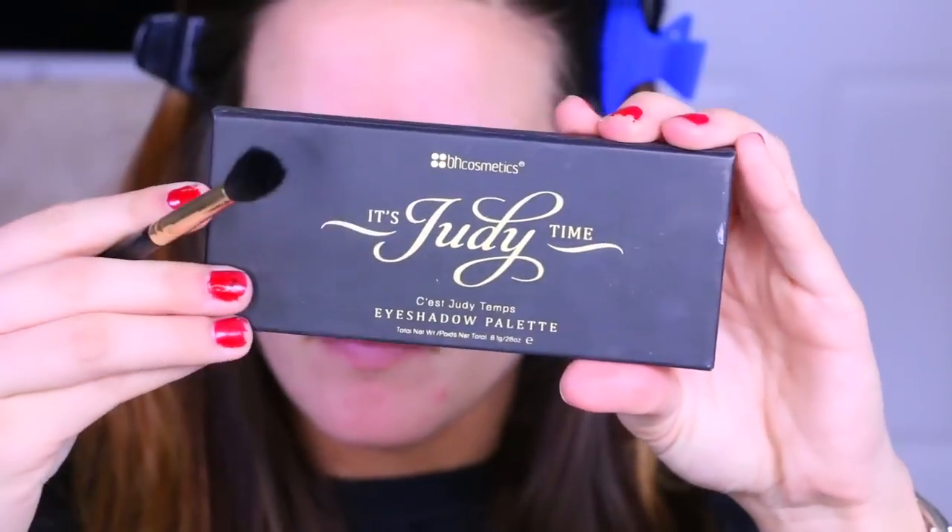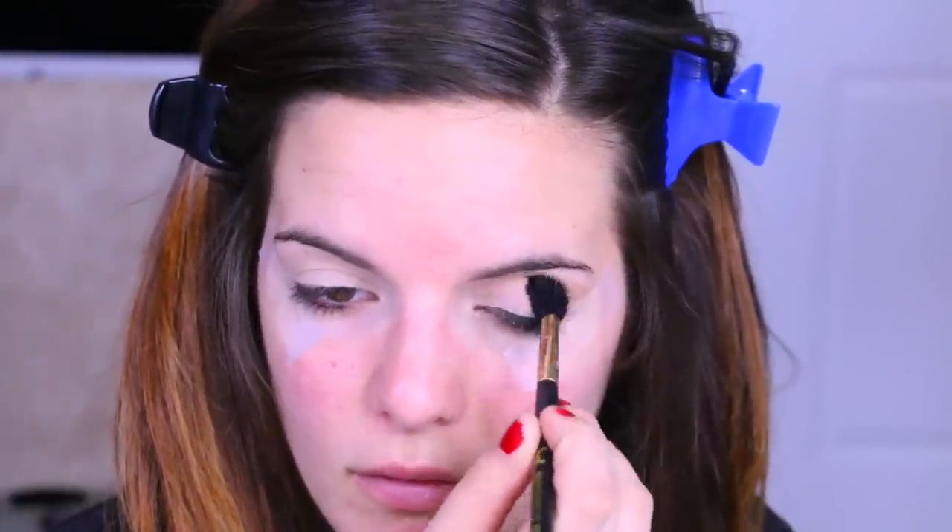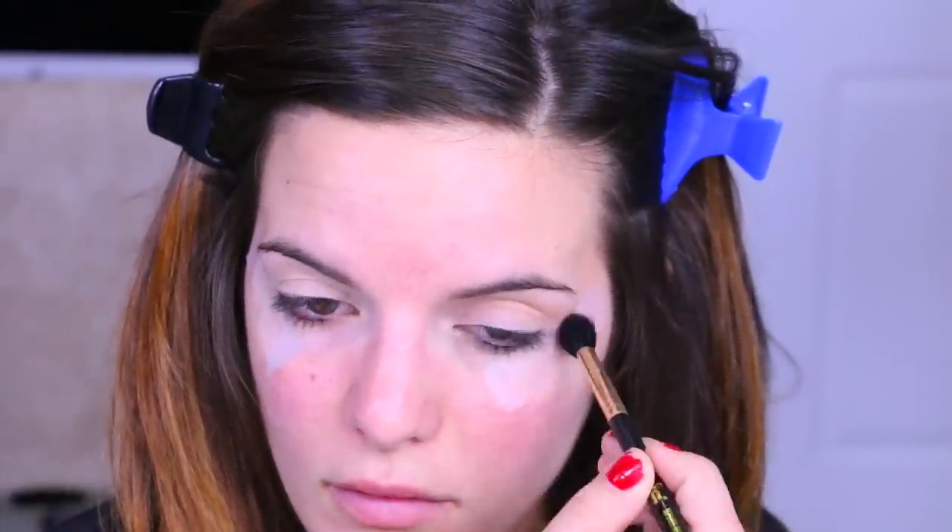First I'm going to go ahead and apply my tape — you guys know I love to do this so I can get nice sharp lines. Then going in with the Duty Time palette, I'm going to take this warm transition shade and put it right into the crease, just building that color up. You could tell in the picture that she had a very warm transition shade, so that's why I'm applying this one.